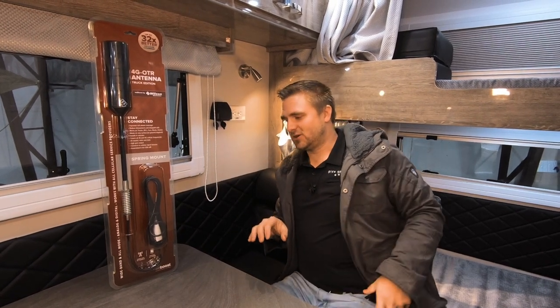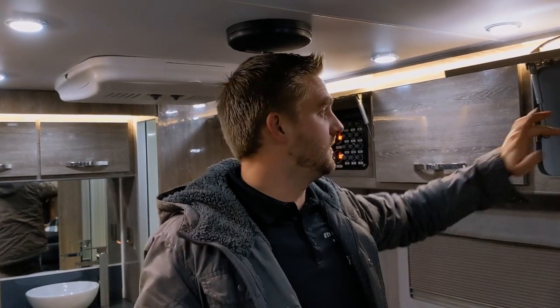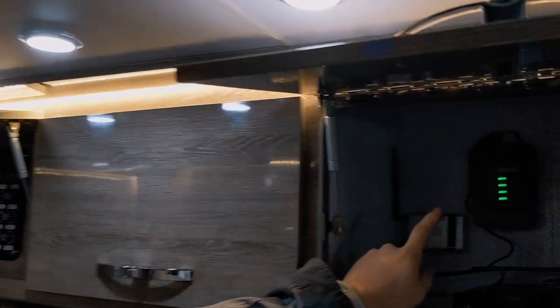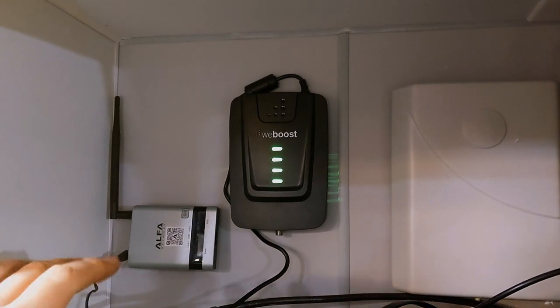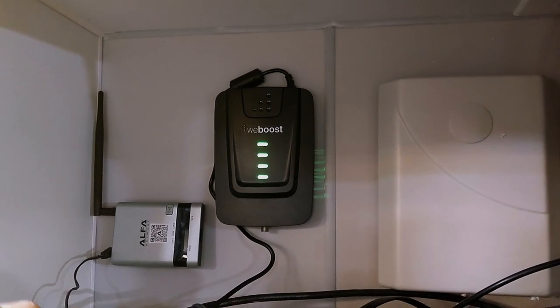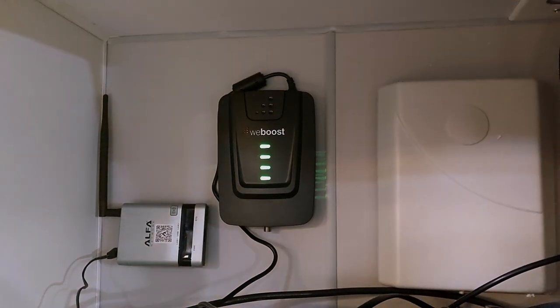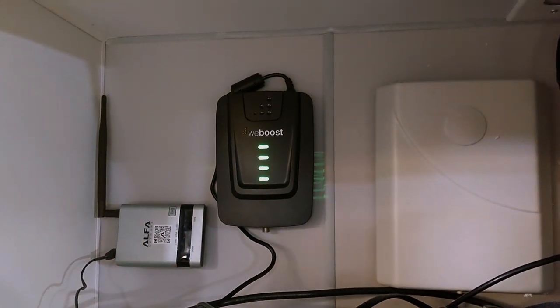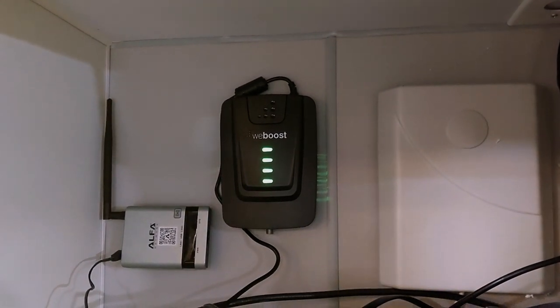I'll show you where I installed everything and how it all hooks up. I have finished installing the wireless cell phone booster. I've opted to put it right here inside this compartment, to tuck it away out of the way. When you're somewhere where you don't have as good a service, that's going to increase your capability of getting cell phone service and transfer over to your phone. So if you get out in those places and still want to be connected, or if there's an emergency, that's helpful.